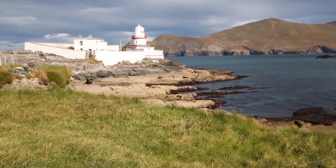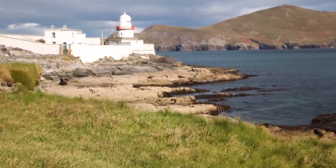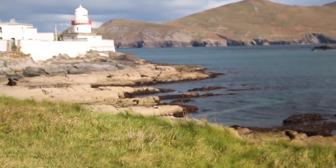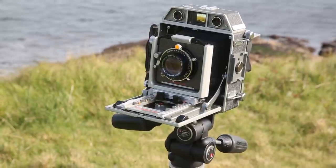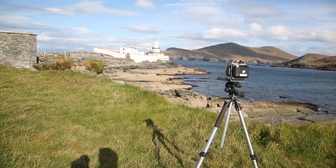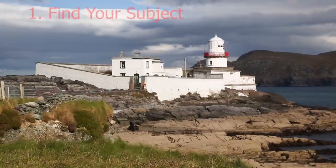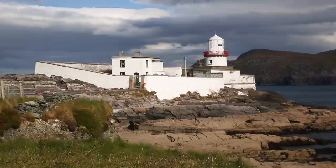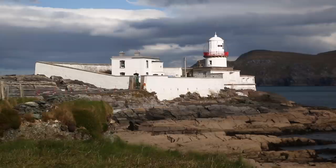I've come down to the lighthouse on Valencia Island, County Kerry, a few minutes drive from where I live, to talk about setting up my old Horseman 970 technical camera. There are a few stages involved in getting a photograph from this type of camera. The very first thing you need to do is find your subject — walk around, pick the scene you want to photograph, and set up the camera accordingly, pointing in the right direction.